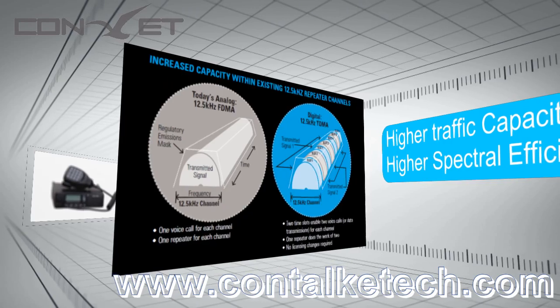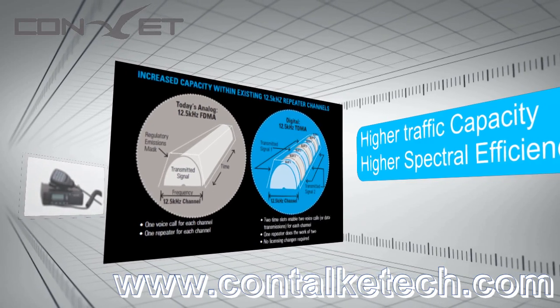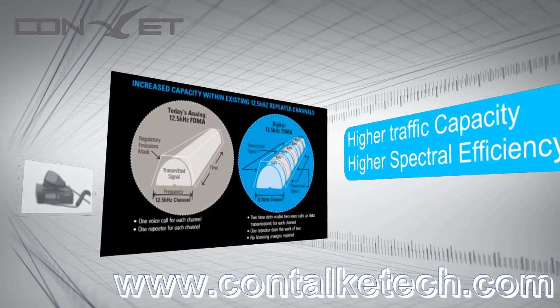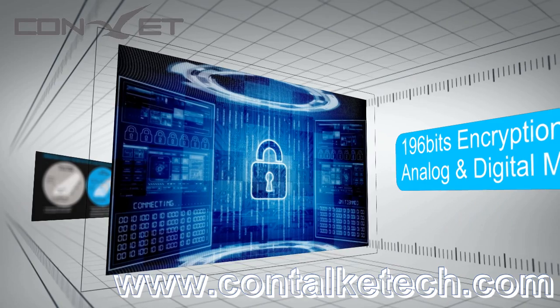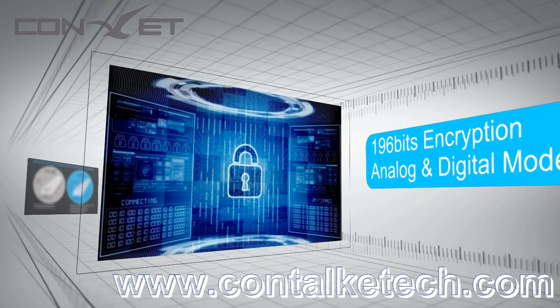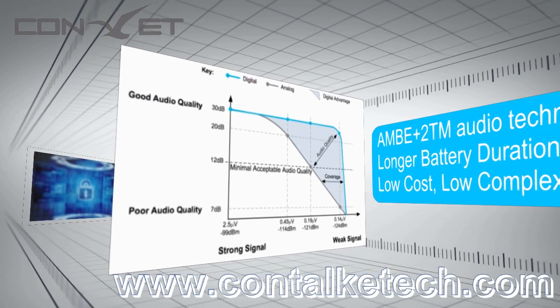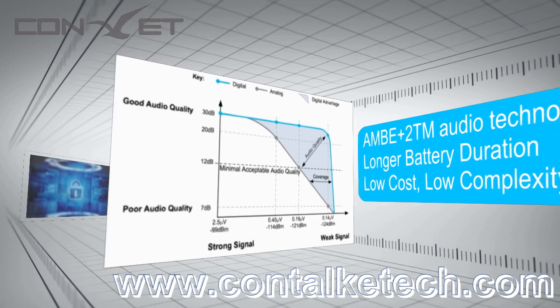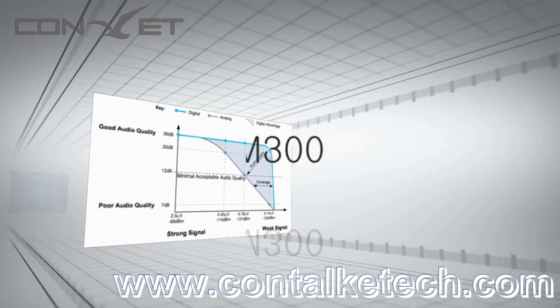So what advantages can the DM200 and DM300 bring to users? Briefly speaking, these include higher traffic capacity, higher spectral efficiency, improved security with 196-bit encryption, transition between digital and analog systems, improved voice quality with AIM Plus 2DM audio technology, longer battery duration, low cost, and low complexity.